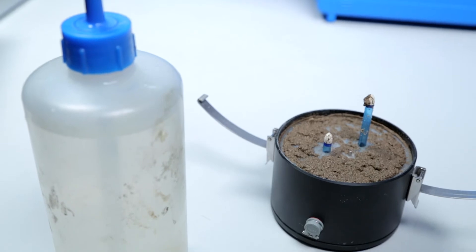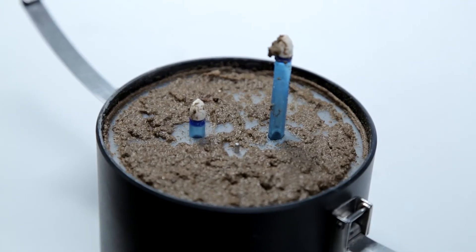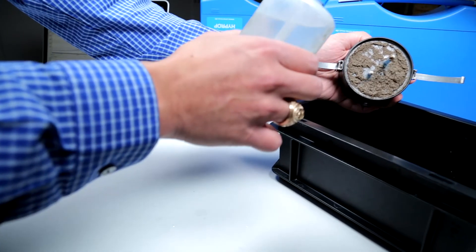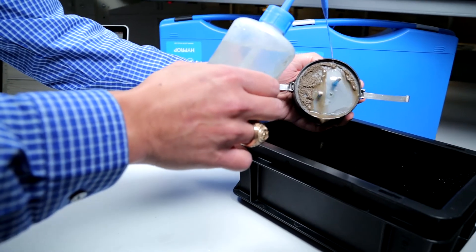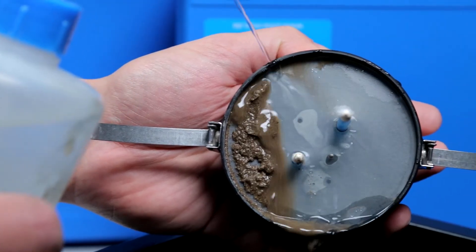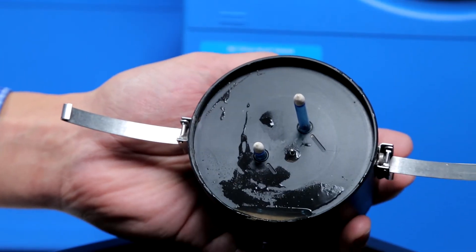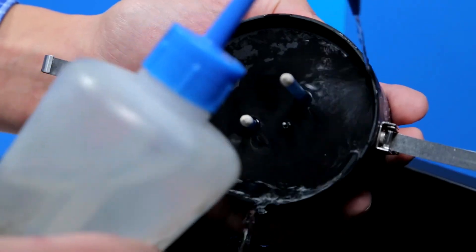When you have finished running a HI-PROP campaign, it is very important to clean the HI-PROP base before removing the tensiometer shafts. If the shafts are removed before the base is cleaned, soil particles can enter the pressure sensor over time, causing the readings to drift and causing the sensor to become more brittle over time. These tips for proper care of your HI-PROP will help ensure the longevity of your instrument.